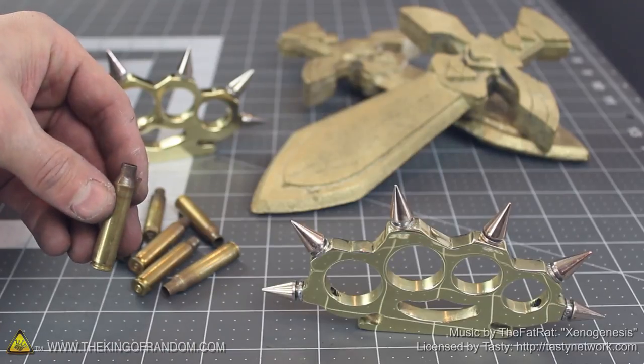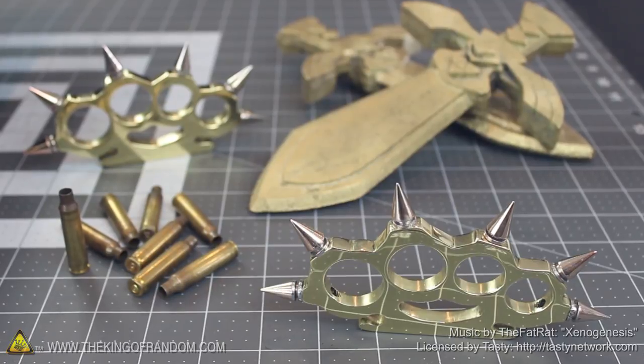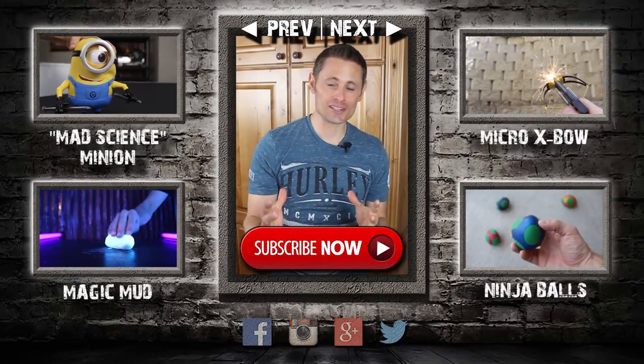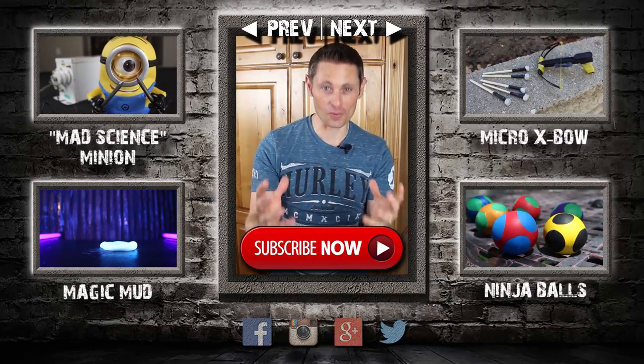Well that's it for now. If you like this project, perhaps you'll like some of my others — check them out at thekingofrandom.com. Hey guys, I hope you learned something new or at least saw something you liked. Thank you so much for watching and sharing my videos, that is exactly why you are the best.